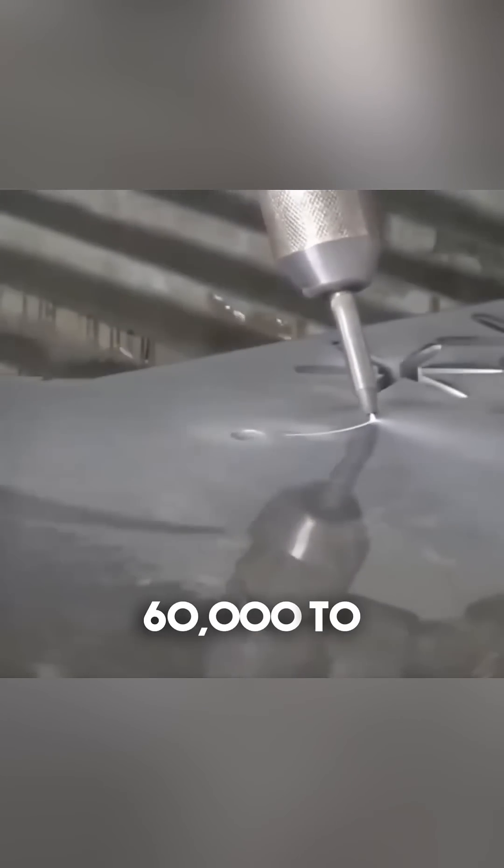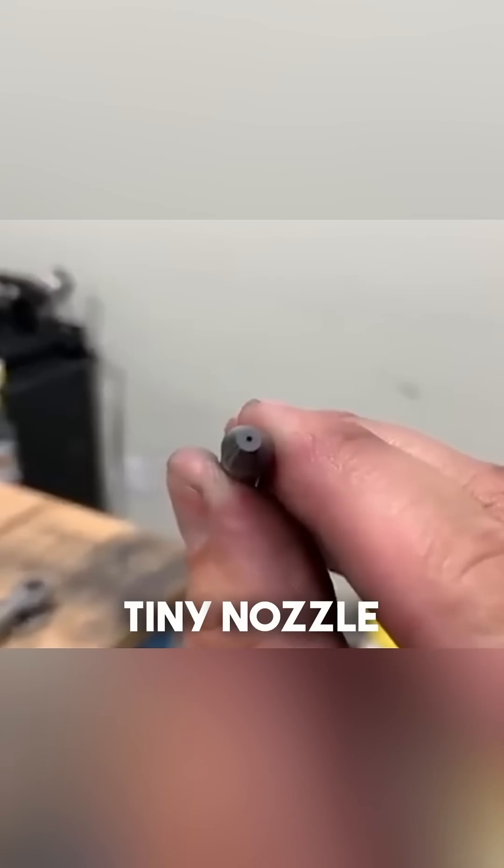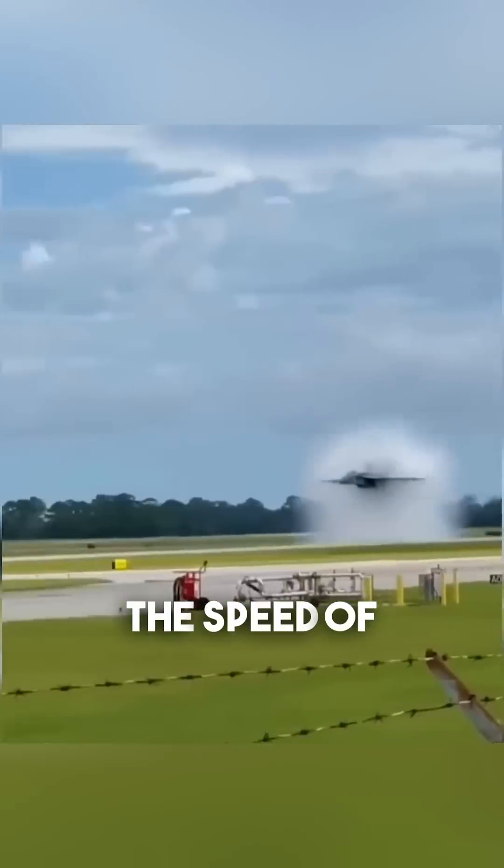The water is pressurized to around 60,000 to 90,000 psi and forced through a tiny nozzle at a speed of up to 2,500 feet per second. That's more than twice the speed of sound.